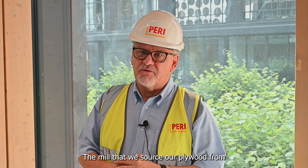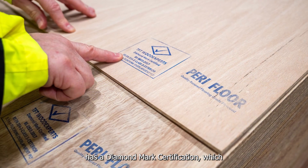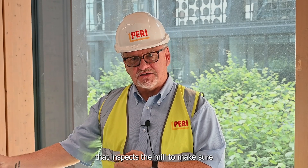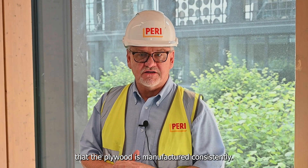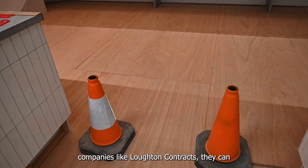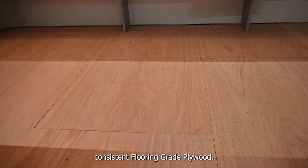The mill that we source our plywood from has a Diamond Mark certification, which is an independent third-party body that inspects the mill to make sure that the plywood is manufactured consistently. So when we supply the plywood to companies like Loughton Contracts, they can be assured that they have got a consistent flooring grade plywood.